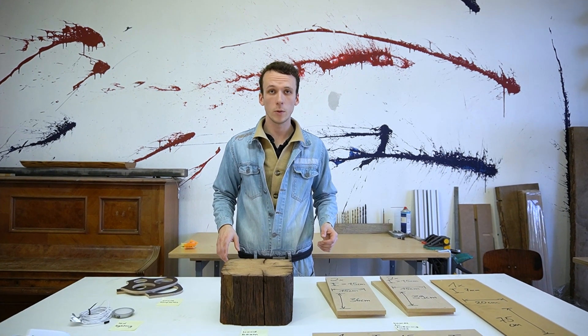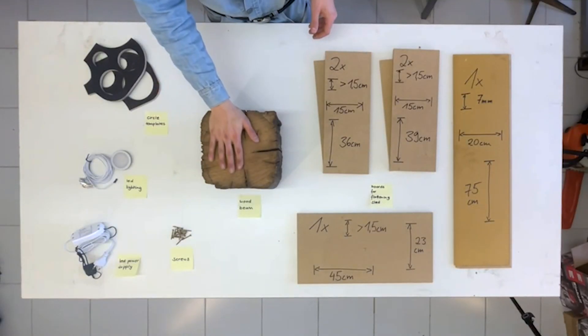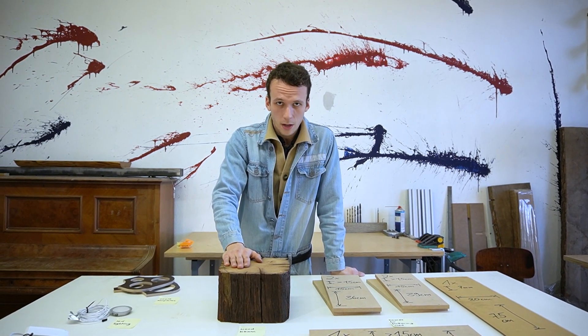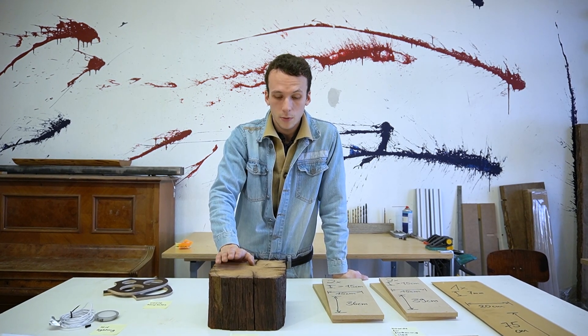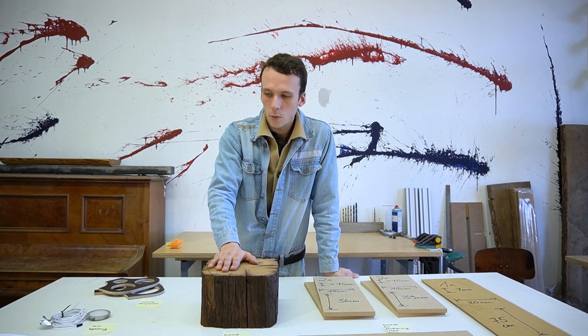Before we start, we're gonna take a look at the materials that we need. Pretty easy — a normal wood beam. I'm going for oak here. It's like a 300-year-old wood beam from a house from 1700, so it's pretty rare wood. You can also take pine or whatever you have laying around.